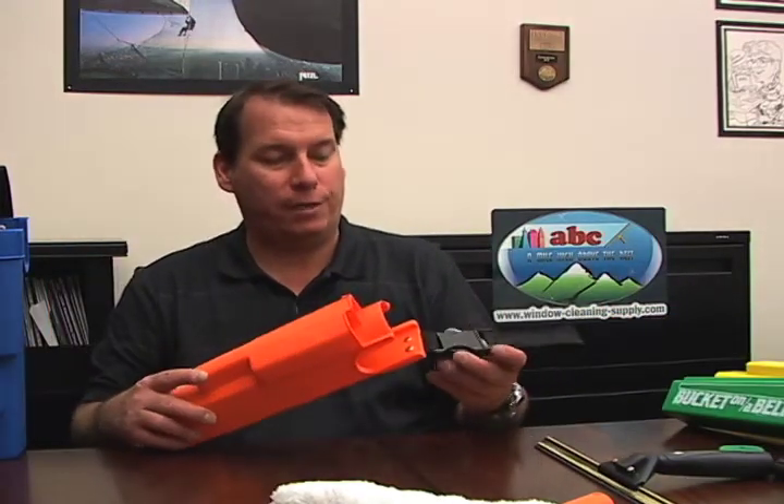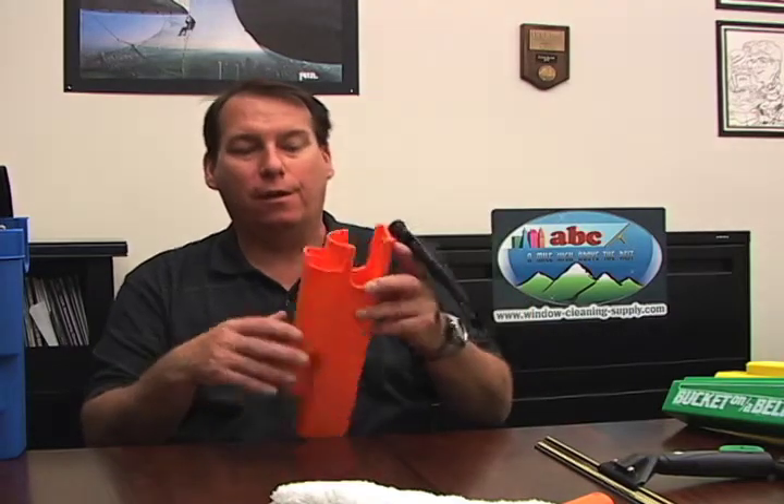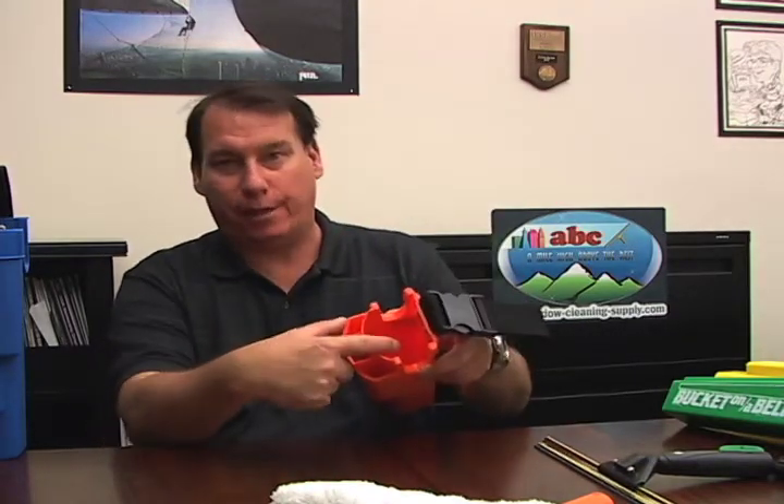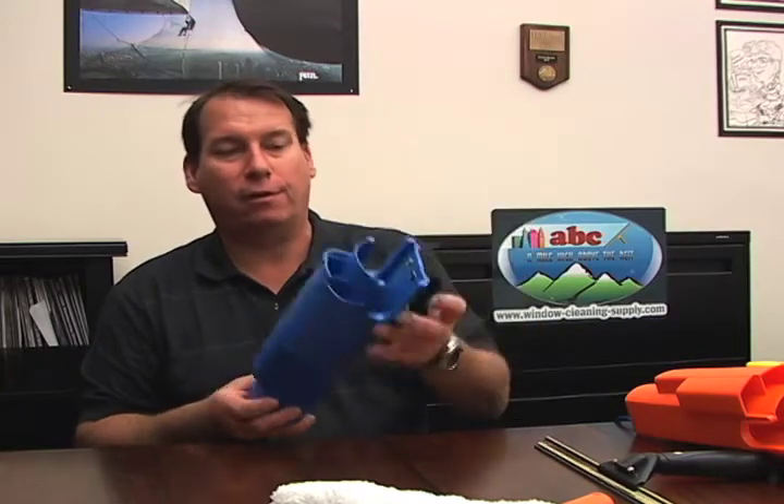This detachable loop style also ties on your leg to keep it from moving around, and holds three squeegees and a strip washer. This fixed loop style stays on your belt at all times and holds three squeegees and a strip washer.